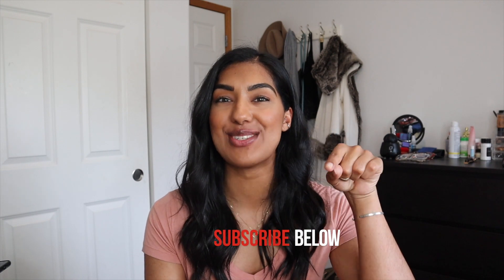Hey loves, it's Anam and welcome back to my channel! I have a really fun video for you today, but before we get into it, if this is your first time on my channel, hi! I post videos every single Friday about my life and things that I love, so if you like any of that stuff hit the subscribe button down below and join me.